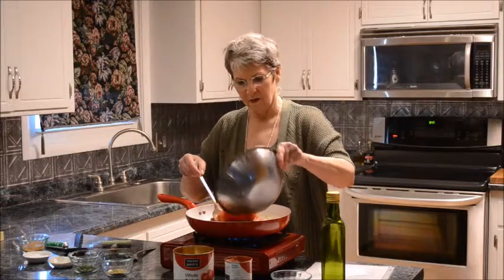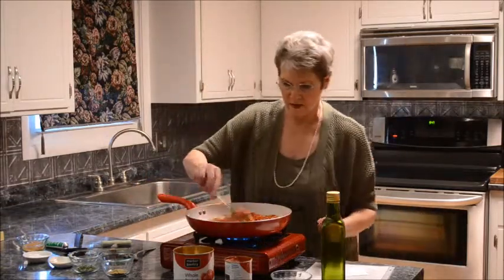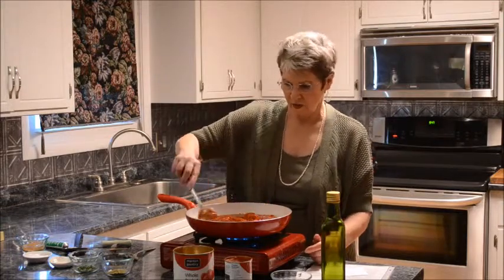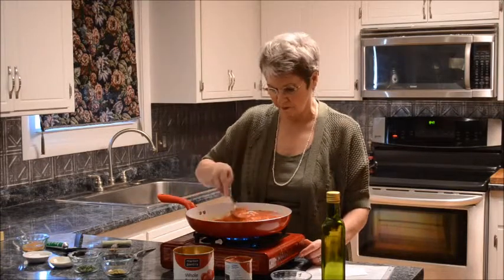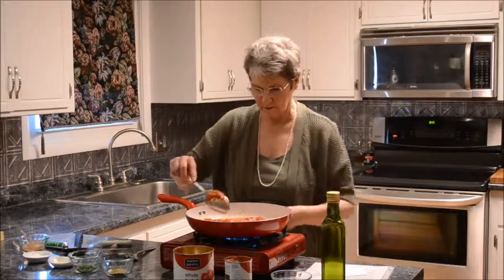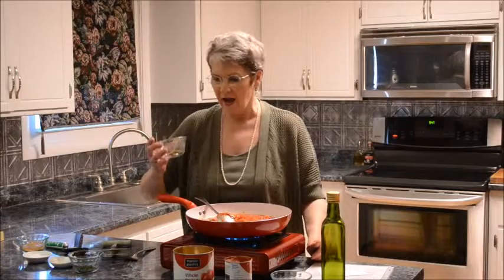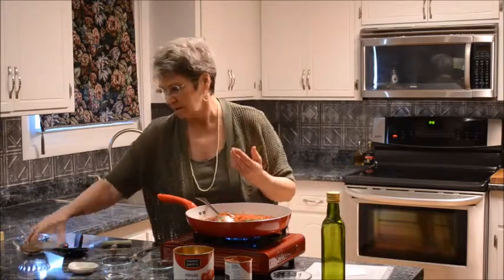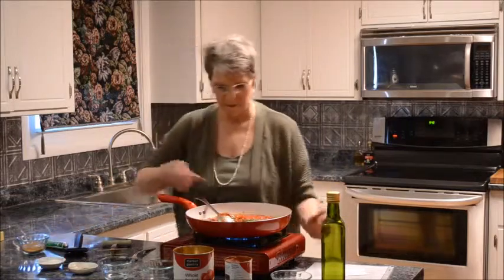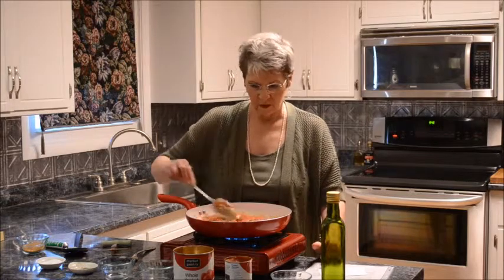This goes into the pan. Turn the heat up just a little now and stir this around. The entire time you're cooking this it's going to be 15 to 20 minutes on a light simmer. It's very simple, very basic, very clean and fresh tasting. I have some Italian seasoning, some oregano — I like a little extra oregano — black pepper, and a little salt to taste. Get those ingredients worked in.